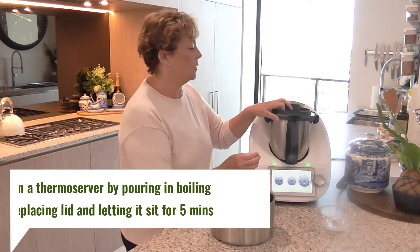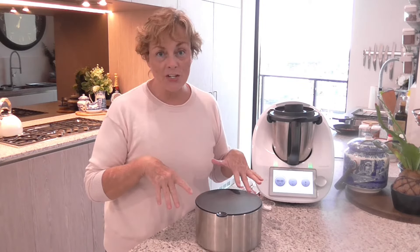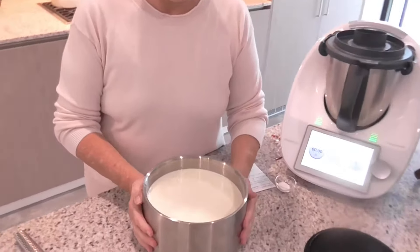What the citric acid does is add acidity, which helps to coagulate the milk and set those curds for us. Once that's mixed, the next thing I want to do is warm it up to a temperature of 37 degrees. It can take anywhere between five and ten minutes depending on how hot or cold your milk is, so I'm going to set that for ten minutes at speed one, and once it reaches 37 degrees I'll move on to the next stage.